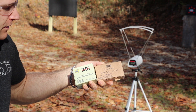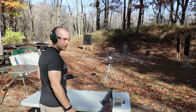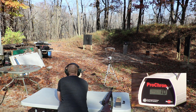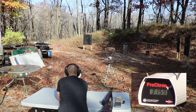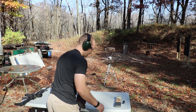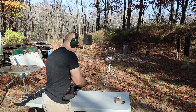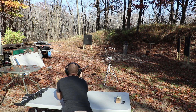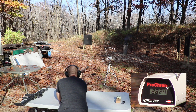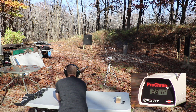The ammunition we're using today is IMI M193 and ZQI M80 ball in 308. For the 556, velocities were 3129, 3159, and 3159. For the 308, velocities were 2824, 2812, and 2812.